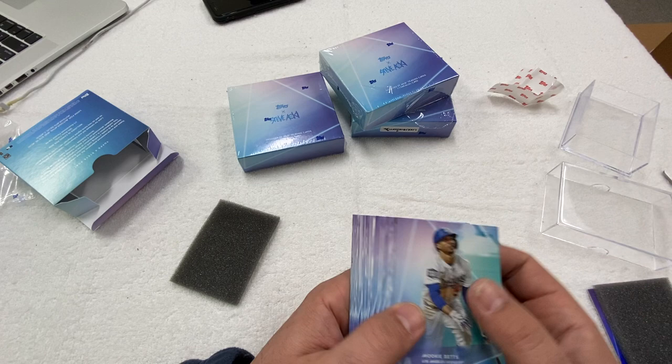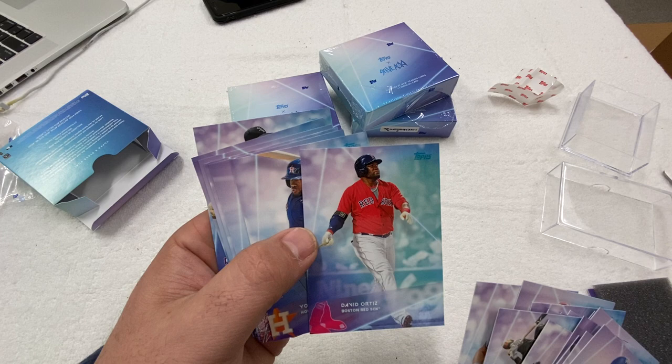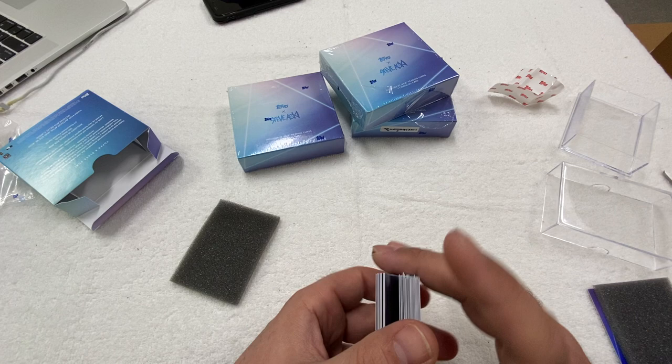I know in one of the boxes I opened, we actually got a numbered Blue Frosting parallel of David Ortiz. I don't have it here with me today, but it looks just like that — actually it's a pink frosting. And then of course we got the Don Mattingly. These are really, really cool cards. So this is the whole wave three set.